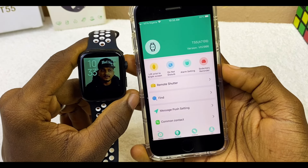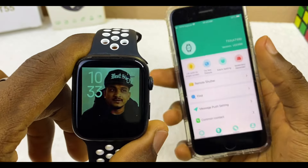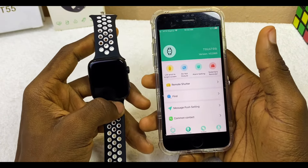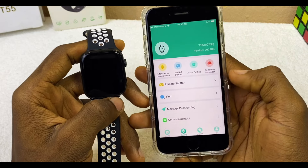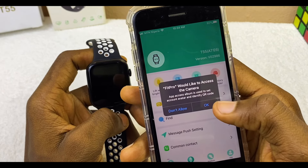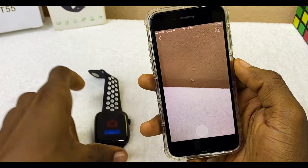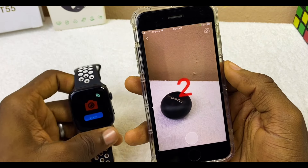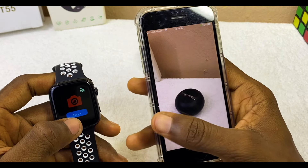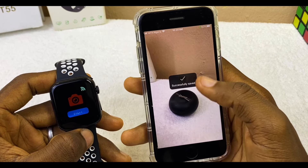The watch face has now been changed and it is showing on the Fitpro smartwatch. To use your iPhone camera remotely with your Fitpro smartwatch, select Remote Shutter. Fitpro will ask to access your camera — select OK. You can now use your smartwatch to take photos. Let me show a quick sample — select to snap a photo and it saves.